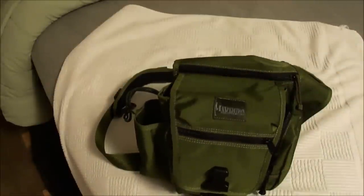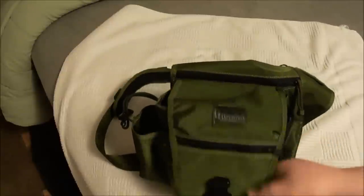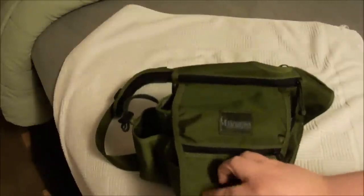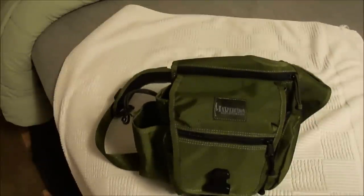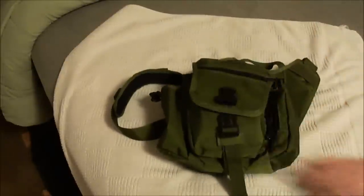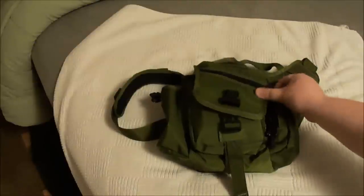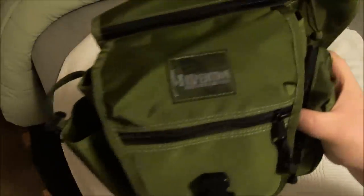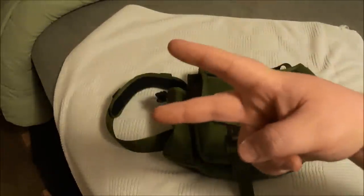Water just runs right off this thing — I know because I've carried it in the rain and there are zero water stains on it. That's pretty much it, guys. If you have any comments or questions, leave them down below. And that, my friends, is the Maxpedition Fat Boy Good To Go pack. Everybody take it easy.